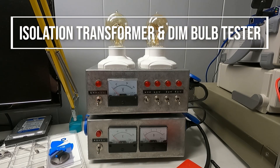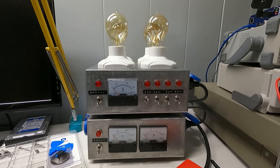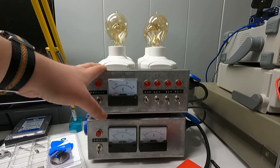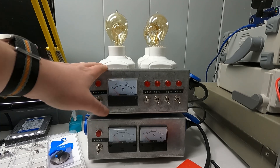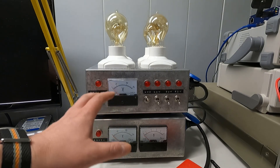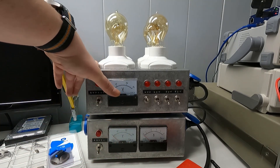Welcome back to the shop. Today I'm going to be a bit preemptive and talk about the elephant in the room — my bench setup that tries to keep me, and whatever I'm working on, slightly safer. You're probably going to wonder what this is.